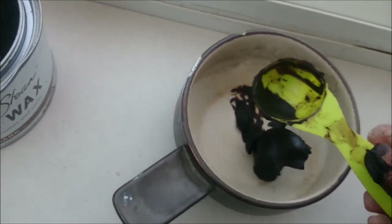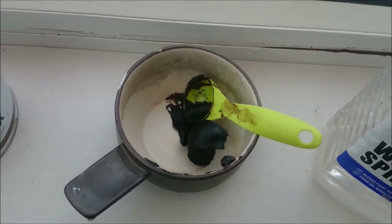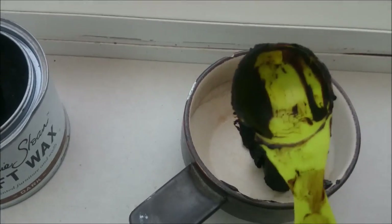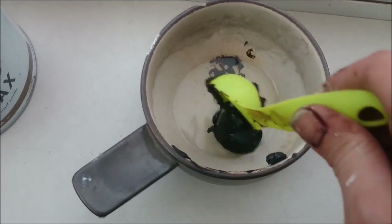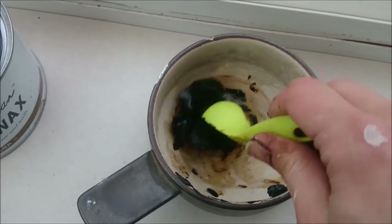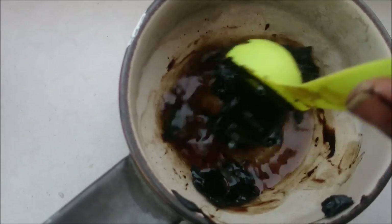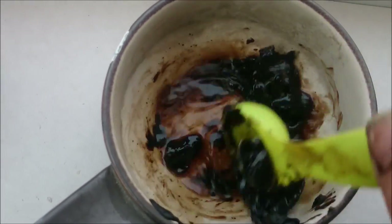I'm going to pour a tablespoon of turps — white spirits — into the spoon measurer and pour it in. The idea is that you need equal amounts of each. So I'm going to stir that and the wax will melt — the wax will just disintegrate into the turps.